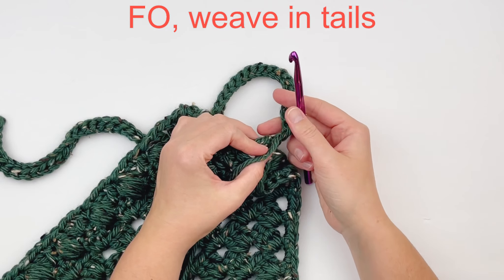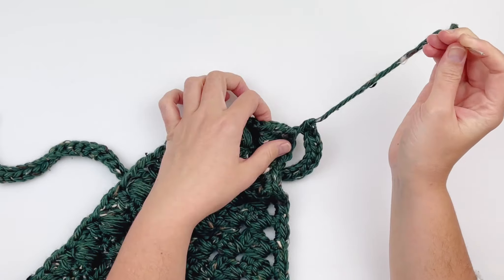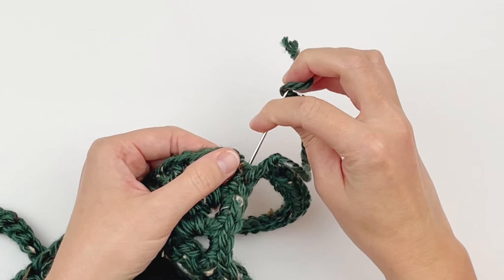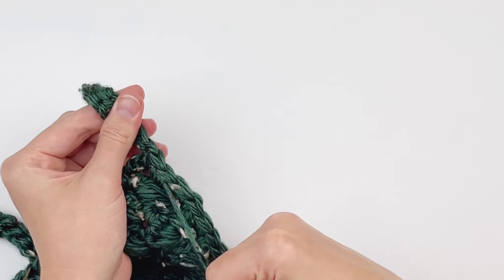Here I have got my second tie made. I am going to fasten off and weave this tail in — I am showing you how I weave it in just so you can get an idea of how to make it look uniform in shape.